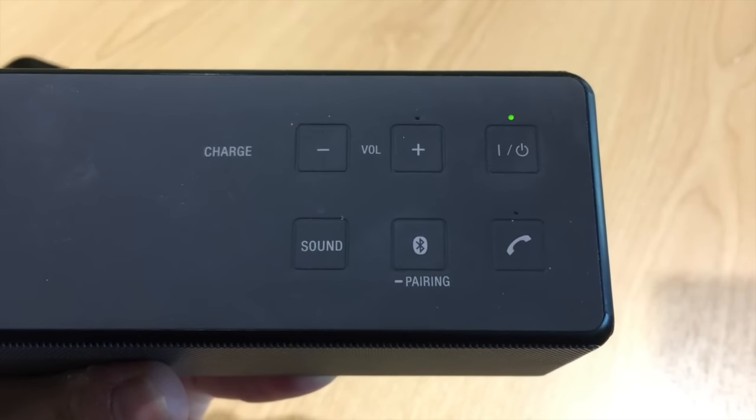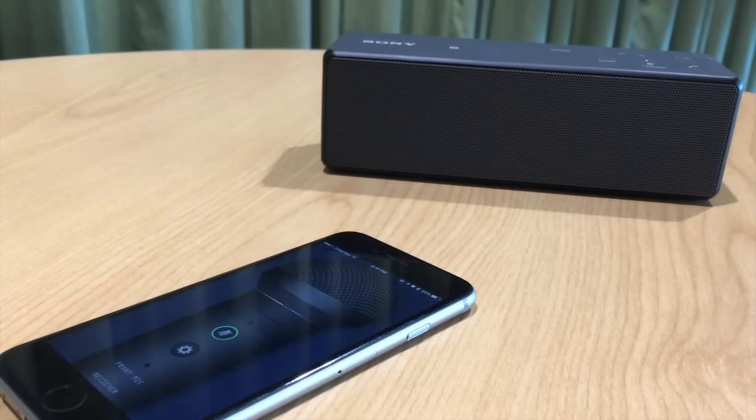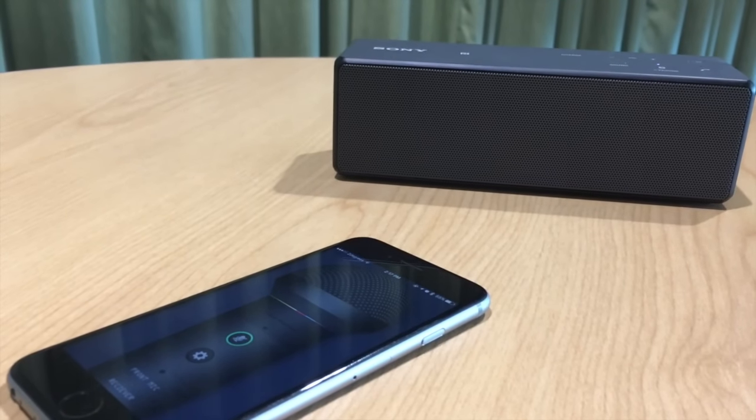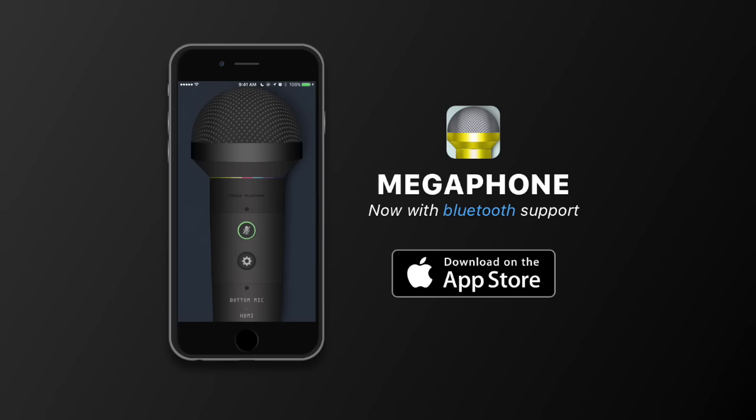And if your speaker has Bluetooth, you can now wirelessly pair the two together, which works just as beautifully as before, but without the tangles. The Megaphone app is truly one of the most portable ways to make yourself be heard. Download on the App Store today.